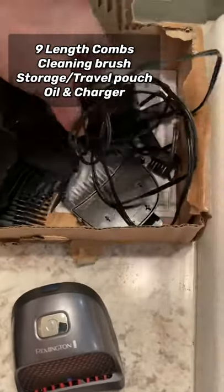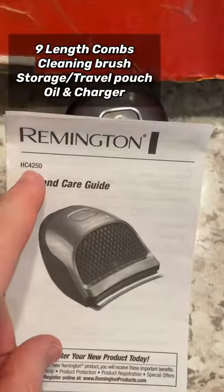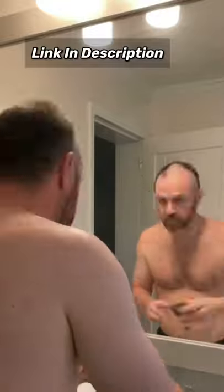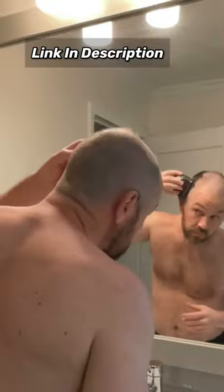It's the HC4250 — I'll include the link. Let me demonstrate it to you now. Remington calls this the Pro Self Haircut Kit, and it's made to fit comfortably in your palm so you can reach any area of your head easily. It has an extra wide curved blade that contours to your head, so if you want a faster way to shave your head, this is definitely the way to go.